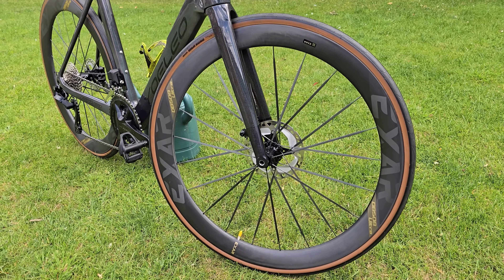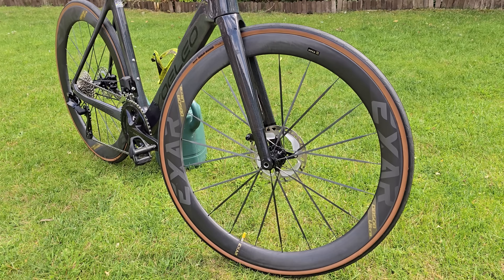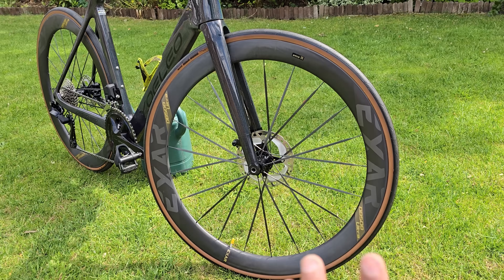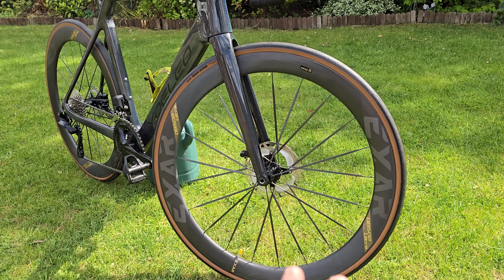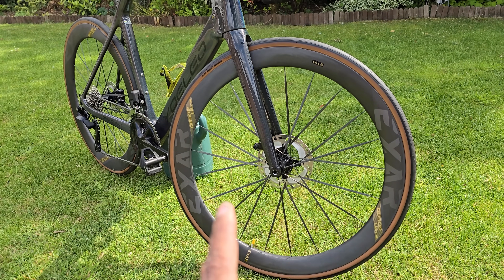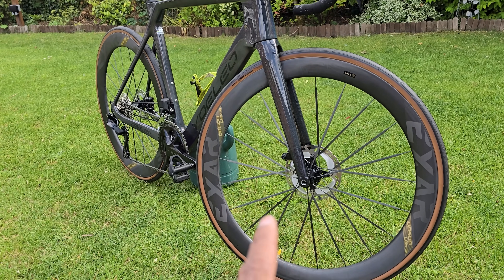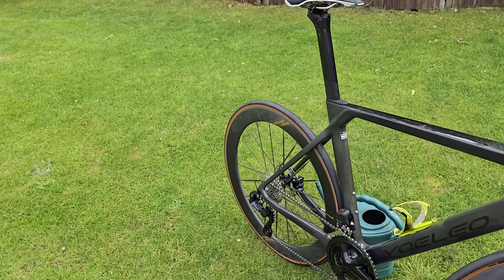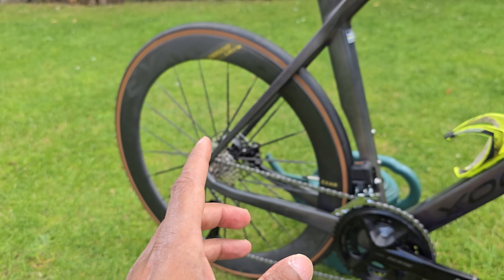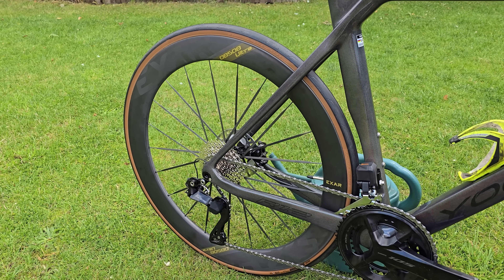On the R12 they fit perfectly with no issues with tyre clearance. The front wheel is slightly shallower than the back wheel. For crosswind, if it's really windy, you can feel it on any wheel but this is no different. The biggest thing when riding is the noise — you can hear a whooshing as the spokes go through the wind. The other part, and this is more important, is that the wheels are completely uncompromising. There's vibration coming through because they are so stiff.